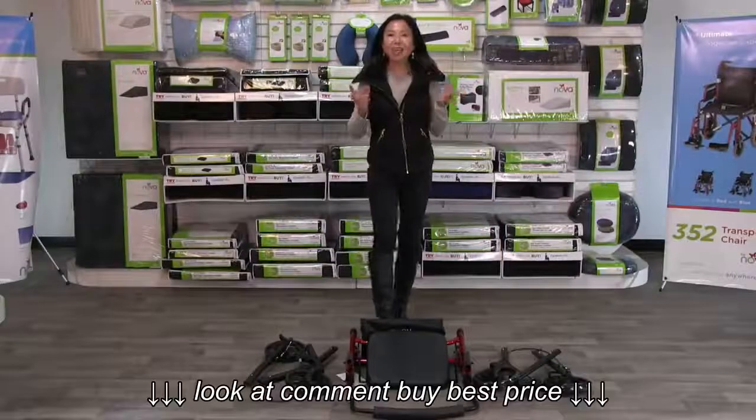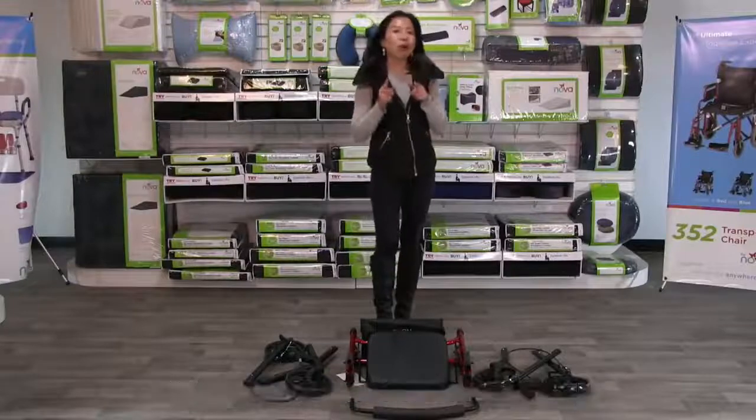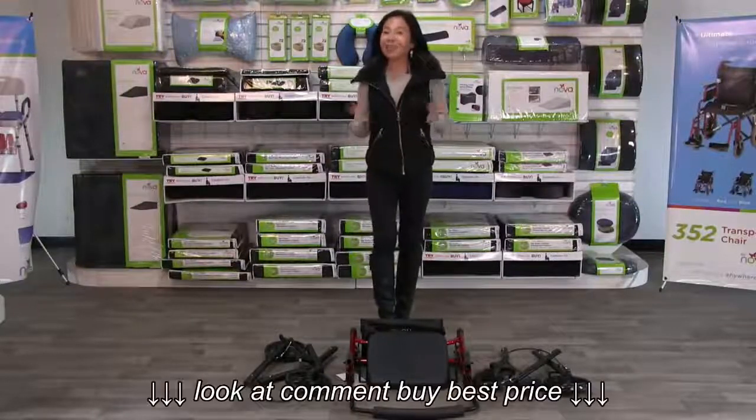Hi, I'm Sue with Nova, and in this quick video I'm going to show you how to put together your Star 8 rolling walker and how to use it.